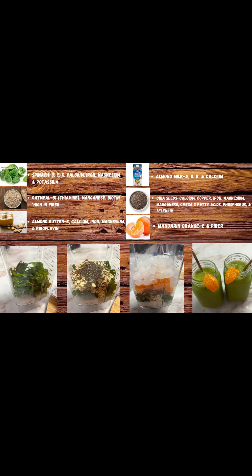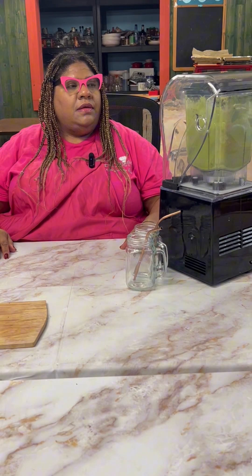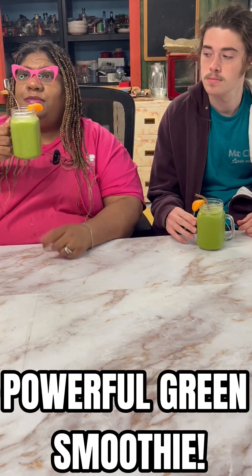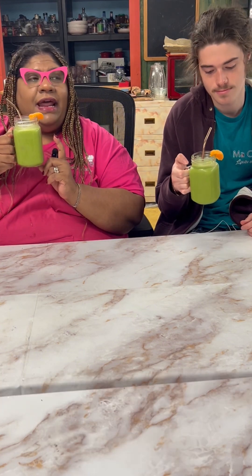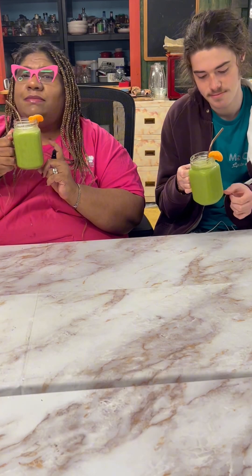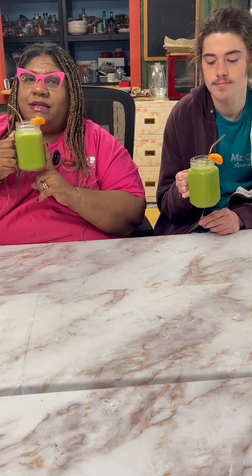Here's our vitamin content. Here's our powerful green smoothie. It has our almond butter and our almond milk, a little bit of maple syrup, some orange segments, some oatmeal, and some chia seeds. It's a powerful green smoothie.